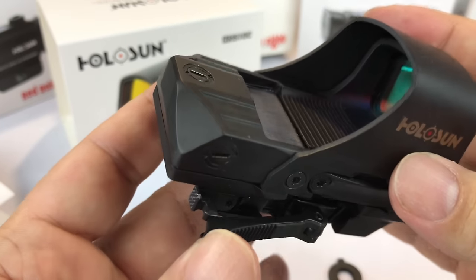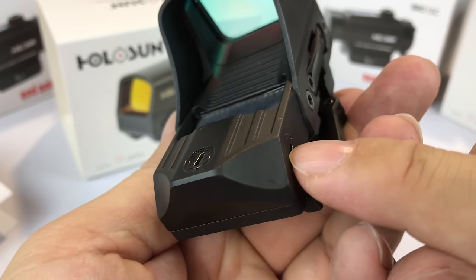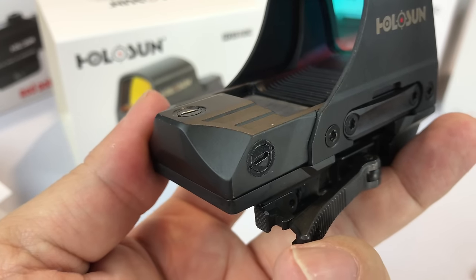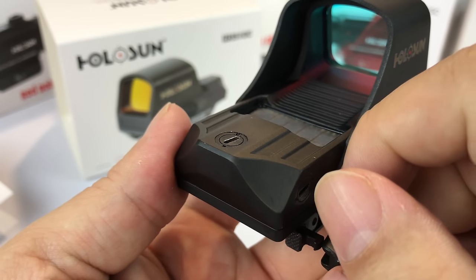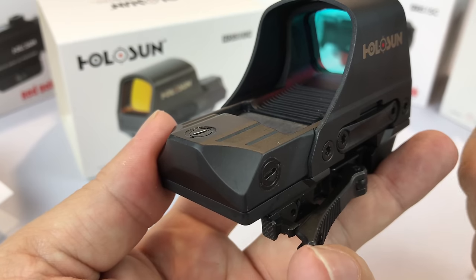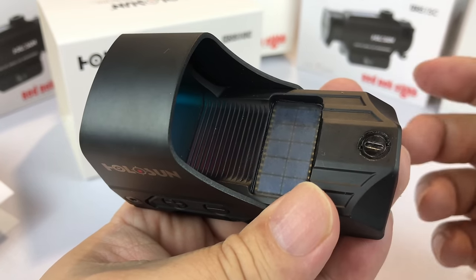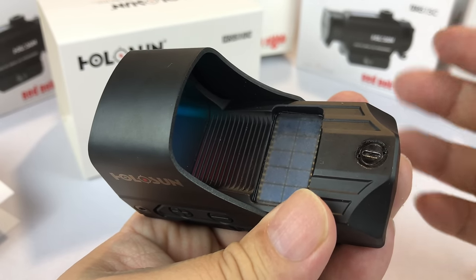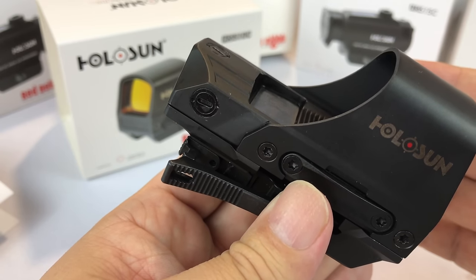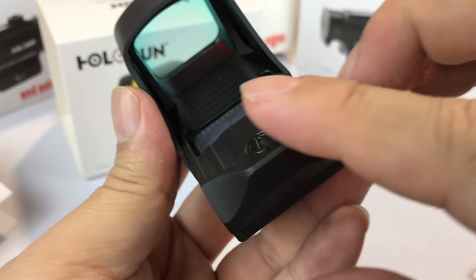The thing that really sold me was the windage and elevation adjustment. In the original pictures they had allen key screws, and I was not for that. I have a fundamental problem with optics that aren't adjustable in the field. You don't necessarily need large turrets, but having an allen key — particularly a small one in the field — is not very realistic. Even at the range I don't keep that in my range bag. So if something knocks you off zero or you move an optic between rifles, you need to be able to adjust it.